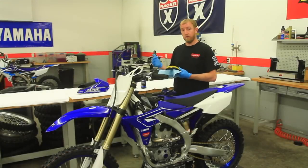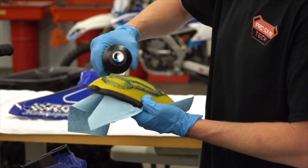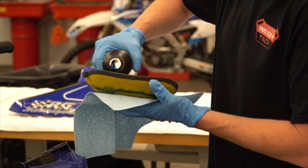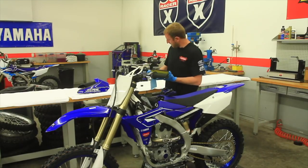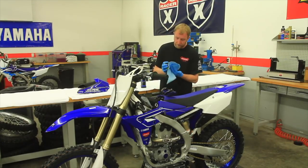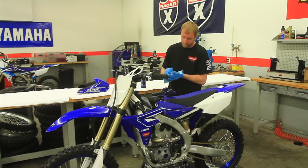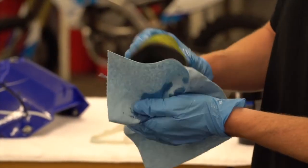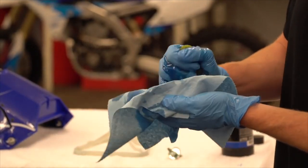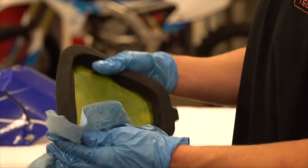Now that the filter is completely dry, we're ready to reinstall the oil and put it back in the bike. We'll put it on pretty even and put a heavy coat on. I like to even work it on the inside. Make sure that you work the oil in so you have an even coverage. Then I'll take a paper towel and pull off the excess oil.